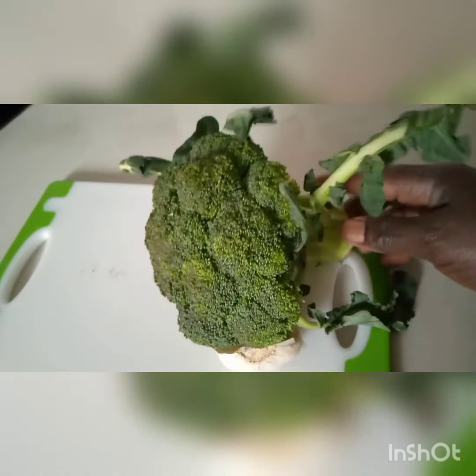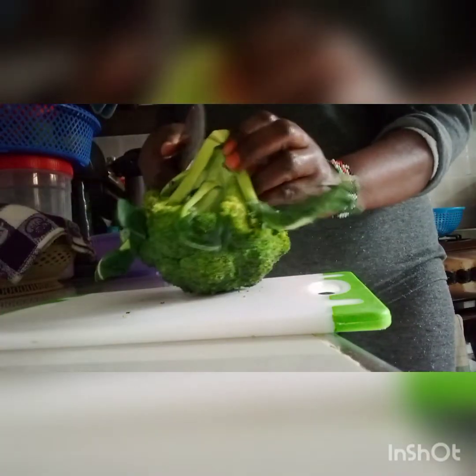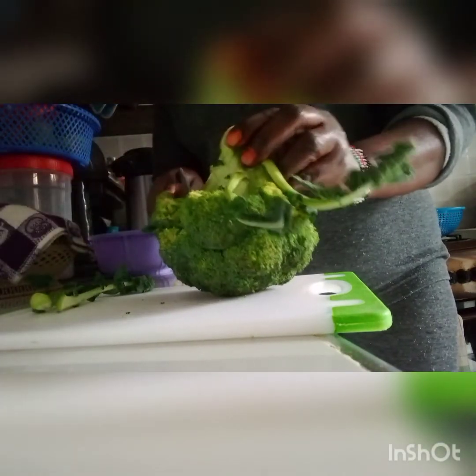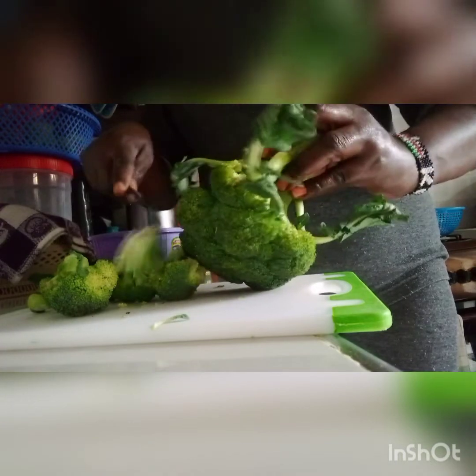I want to slice it into small florets — yes, you can see in the video. Welcome all! If this is your first time, you are welcome. I'm Beatrice, I share my life journey and lifestyle.